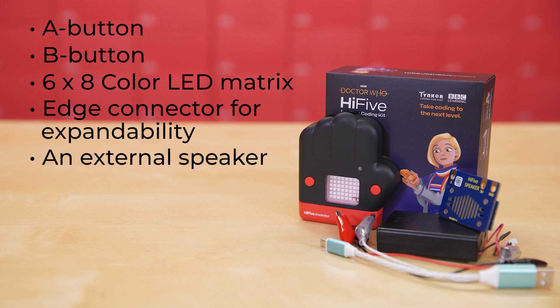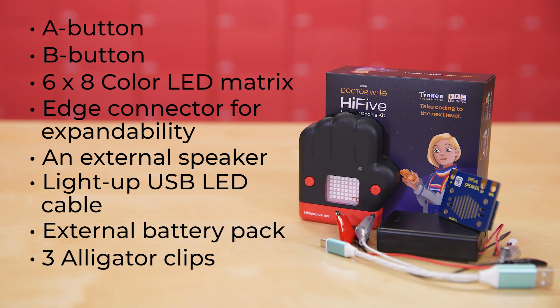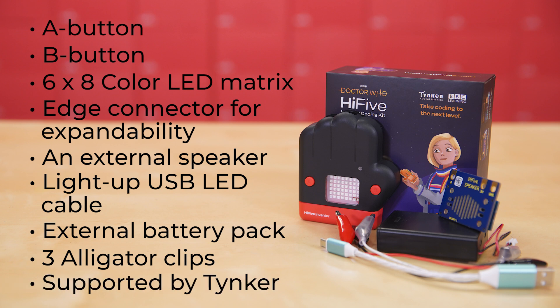The kit itself also comes with an external speaker, a light-up USB LED cable, an external battery pack, and three alligator clips. Furthermore, the entire kit is supported by Tinker, so it comes with specific Doctor Who coding lessons with resources for both block coding and MicroPython.